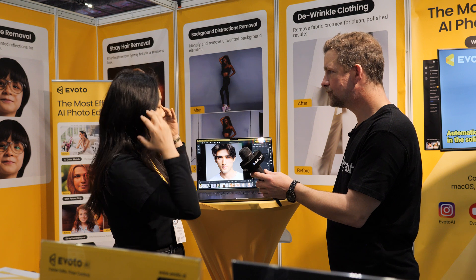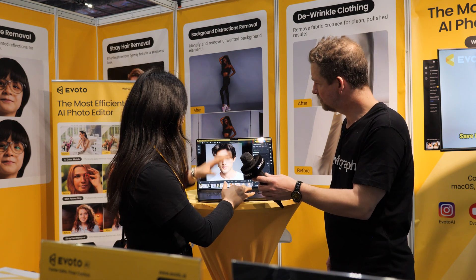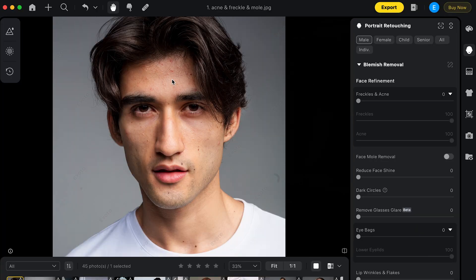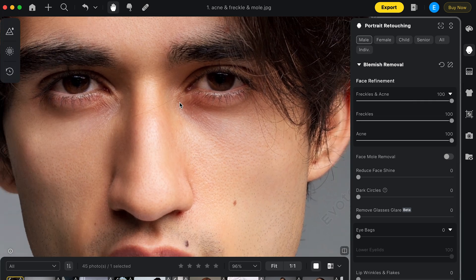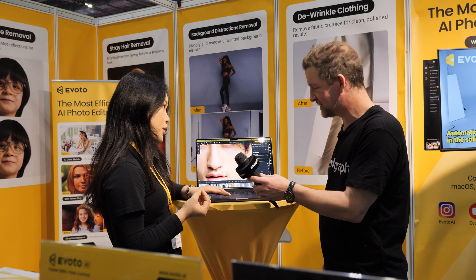For eyes, eyebrows, nose, lips, body — whatever you can think of. For example, to get rid of the redness and acne, I just use the slider. Boom. And if I zoom in, you can still see all the pores and the skin texture. The key value that makes us stand out is keeping the originality and authenticity of the skin.